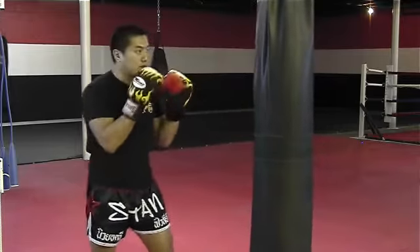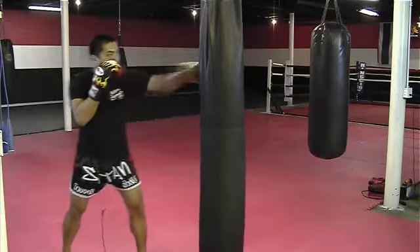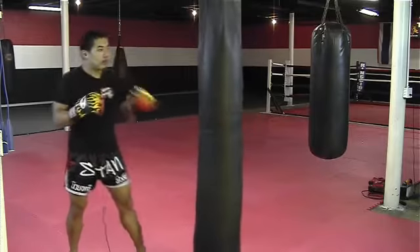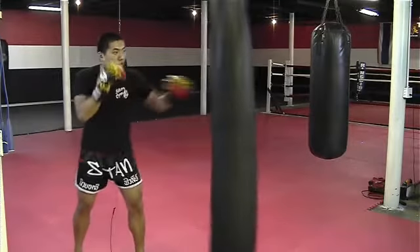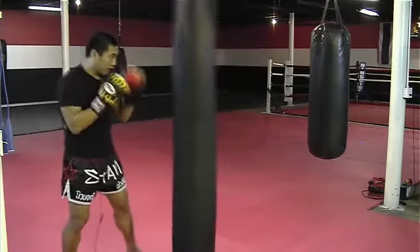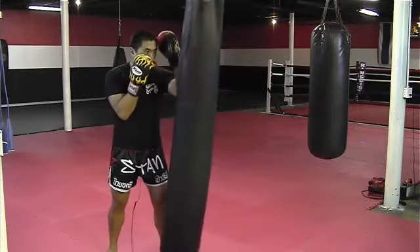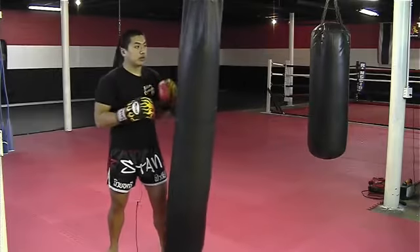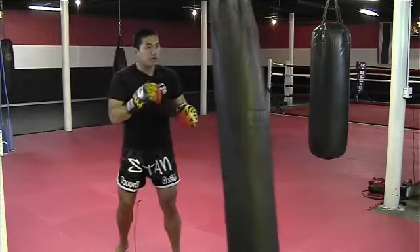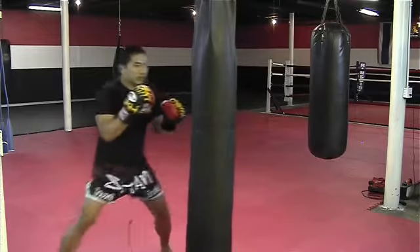We also want to ensure that every time we strike the bag, we still use technique. For example, when I throw a jab, I want to ensure that when the bag moves forward, I do not stop the bag — that is incorrect. When I hit the bag, I want to move around it like it were an opponent. When the bag swings towards me, you have to simulate someone coming at you aggressively, so you must block, stop them, post, or move out of the way.